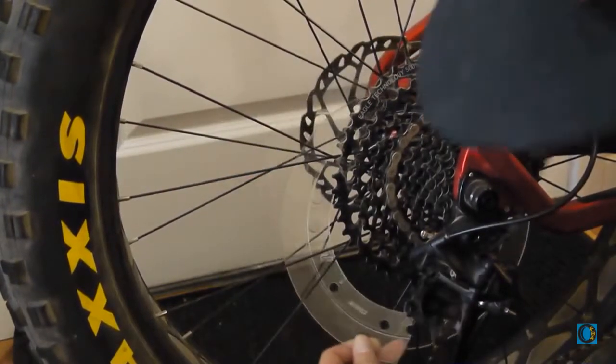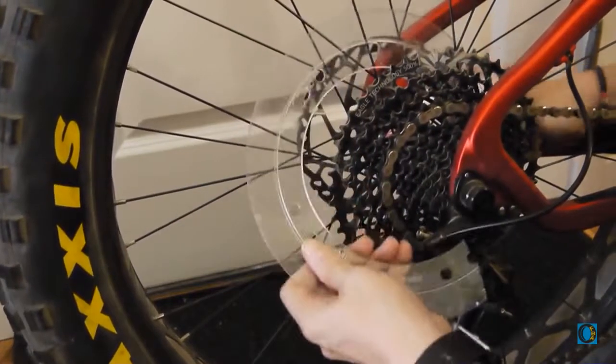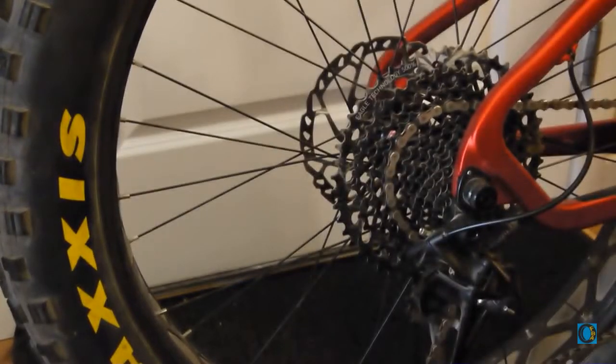And then from there, feed it back up all the way out. And look at that — one removed dork disk. We didn't have to take off the cassette.